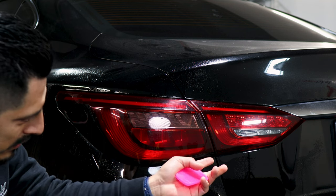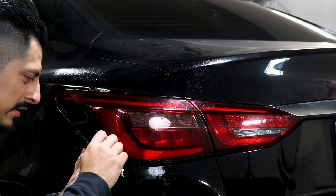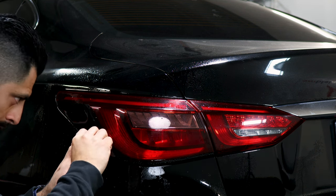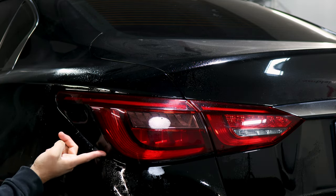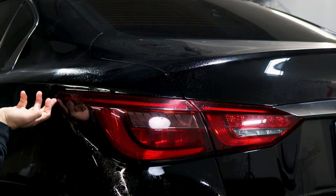Once you heat it all around and it starts molding, tack down the rest. Go slow so you don't accidentally lift the film — you just want to help it tack down. Then keep applying heat underneath so the tint starts molding underneath the tail light as well.